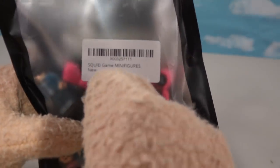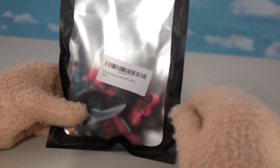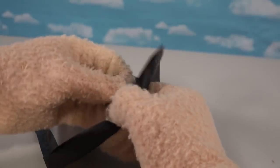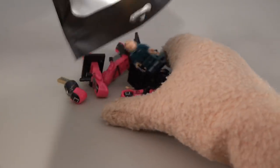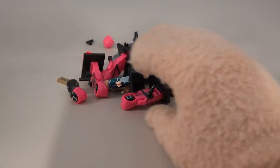These are Squid Game minifigures — it says right there. These aren't official Legos, so I needed to get them off Amazon. You can also find them on eBay. We get eight figures in all — check them all out!